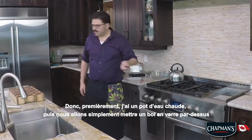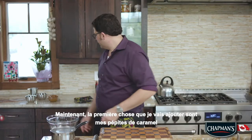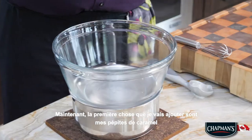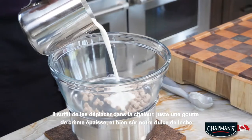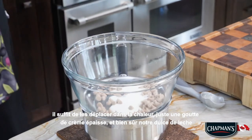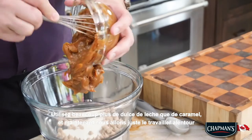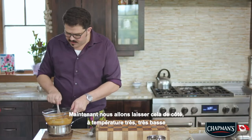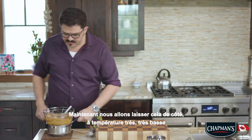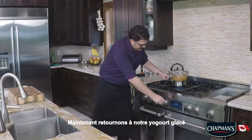I've got a pot of hot water here and we're just going to put a glass bowl on top. The first thing I'm going to add is my caramel baking chips — just move them around in the heat. Then just a little drop of heavy cream, and of course our dulce de leche. Use significantly more dulce de leche than caramel, and now we are going to work it around. We're going to leave that off to the side on a very, very low heat. Now let's get back to our frozen yogurt.